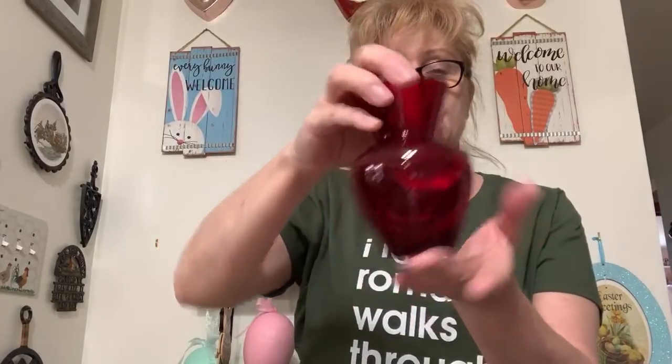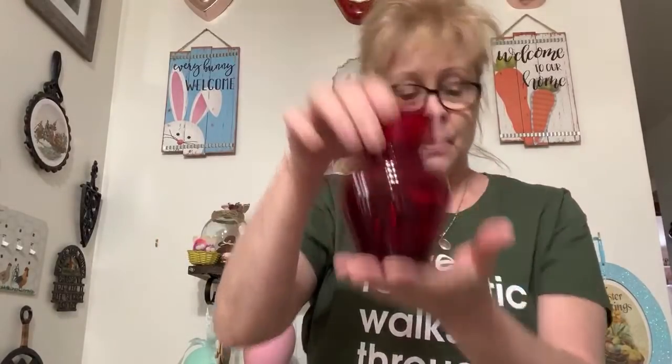Number 24 — I have another lot of the ruby red vases from Anchor Hocking. There's a set of three — for the set of three I'm asking $15 or best offer. We have these three, all different shapes. They're gorgeous — I love them. That's the set of three for $15 or best offer, and it's number 24.